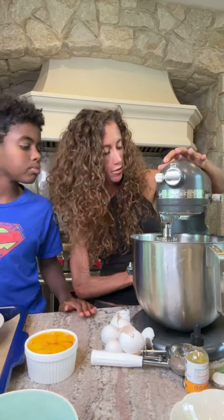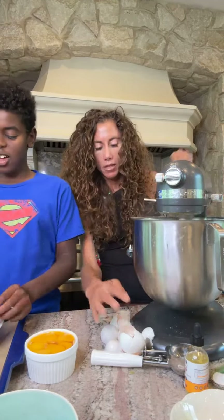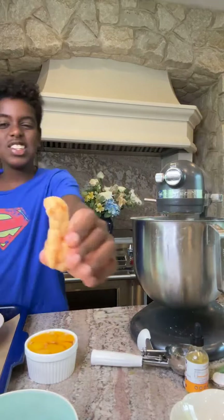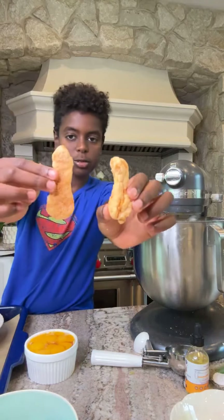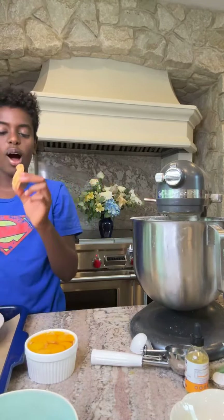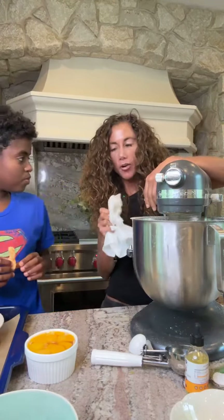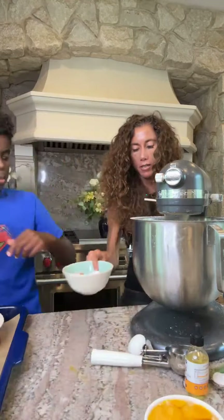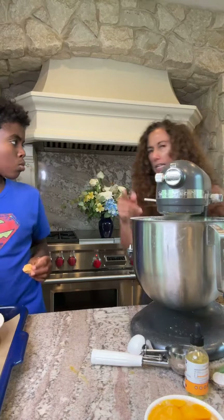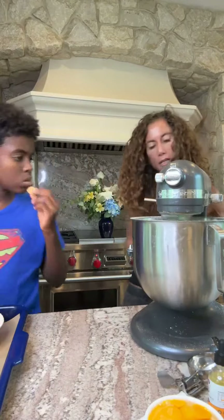I have some pineapple extract for later. I'm gonna whip this on high. Kai, show them the Cheetos! So these are the Cheetos we made — comment below and I'll send you the link to that recipe. It'll be on our YouTube already, it's in the older videos. Once this is whipped, oven is on at 325.